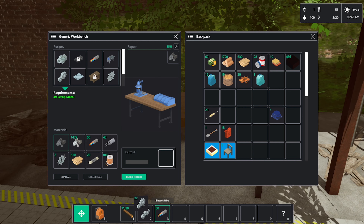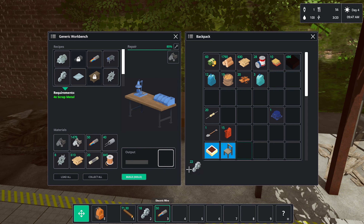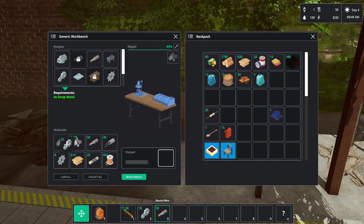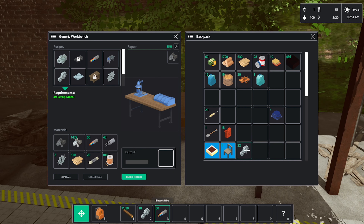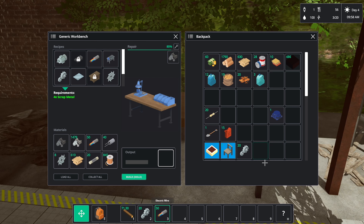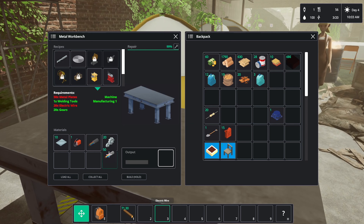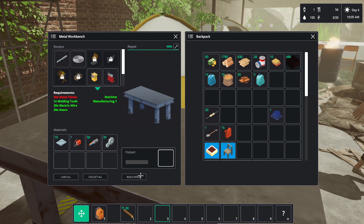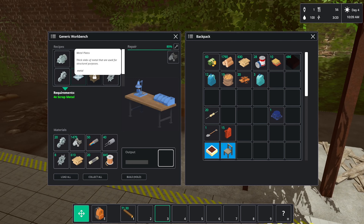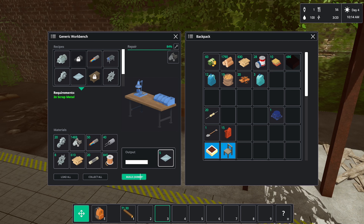We needed 20, so let's go 35 in total. We need to go back in there — that was a bit harder than it needed to be. And we need 40 metal plates. This is going to take a little while, but let's get that done.